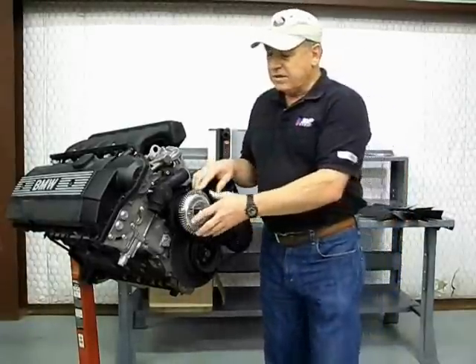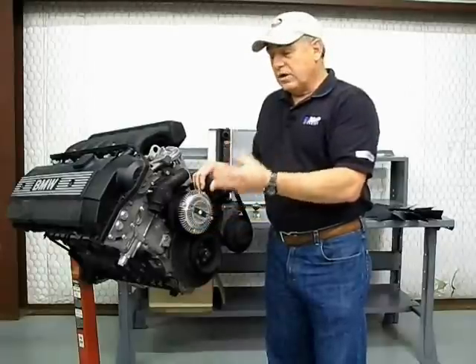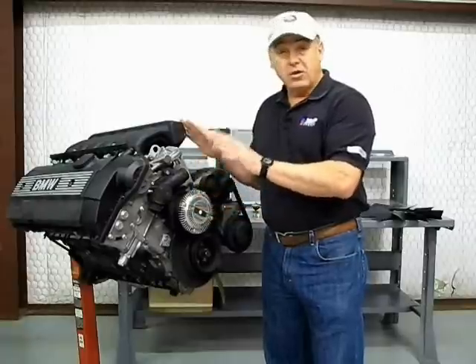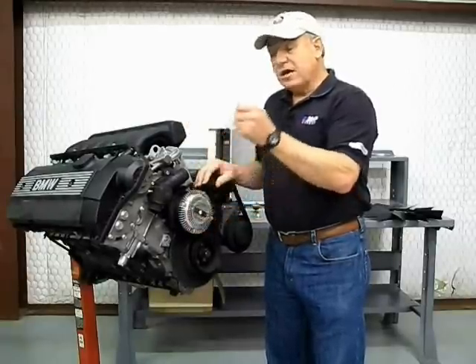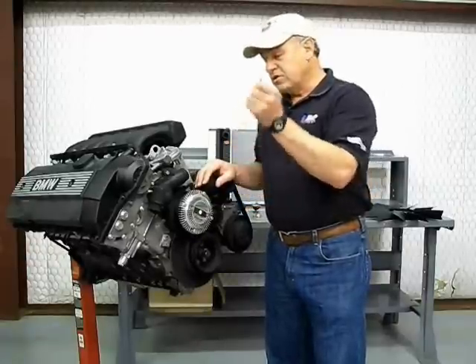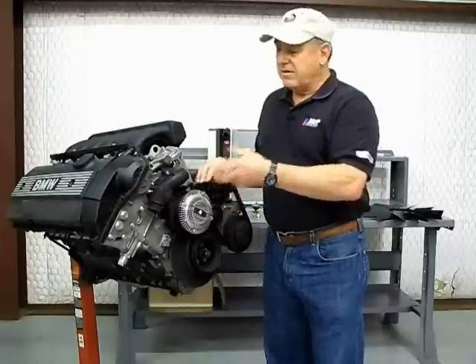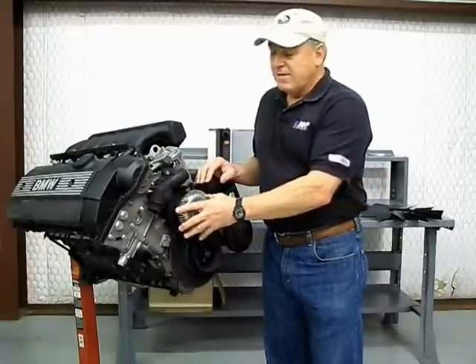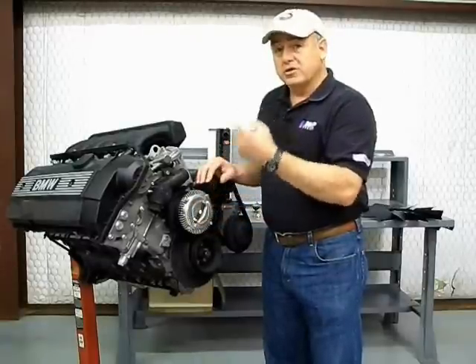The fan clutch is something you also want to pay attention to. With the vehicle off but after it's warmed up, that fan blade should have resistance when you turn it. When you turn that fan blade, it should twirl maybe twice and then come to an abrupt stop. We need to confirm that the fan clutch actually has resistance in order to turn that blade.